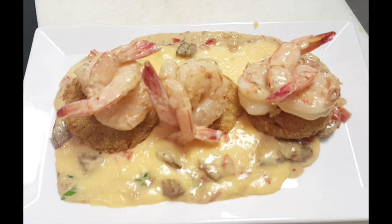We're open breakfast, lunch, and dinner Monday through Sunday. Today we're gonna be making a Sherman Grits dish, which is one of the local's favorites.